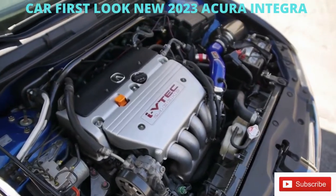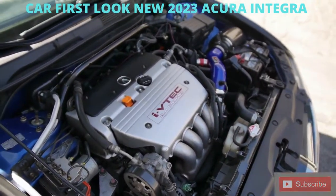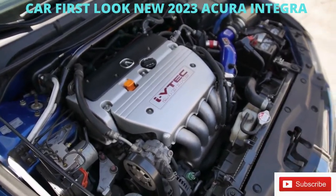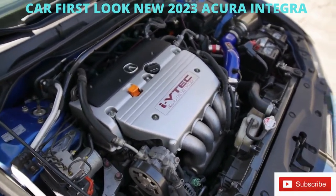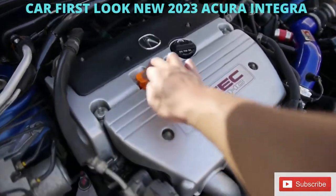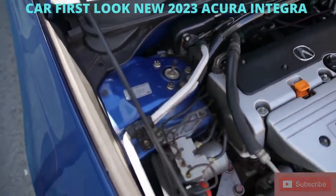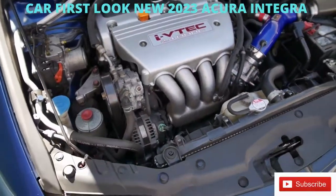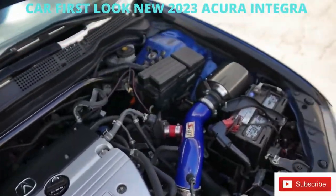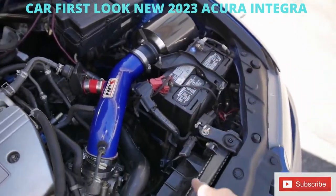So this is the engine bay. The K24A2, of course — it's the earlier model, so it has the 04-06 ECU. If you want to do Flash Pro or Hondata, you have to upgrade to the 07-08 ECU. Car runs good, doesn't burn any oil. Really clean — you can see those coilovers over there. I just keep the engine bay nice and clean. Did have the new AC compressor and condenser done, intake, and then it has the carbon fiber AEM cold air heat shield — I have that linked in the description below.